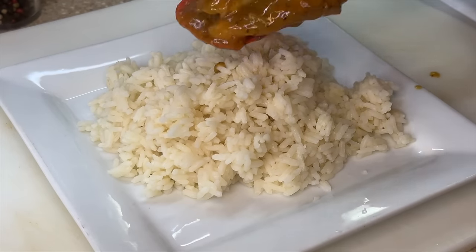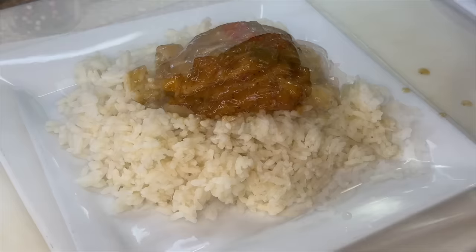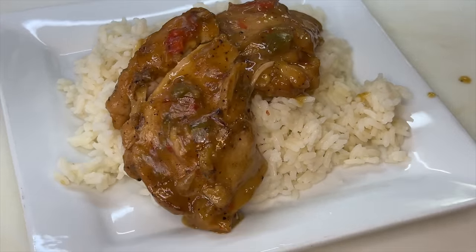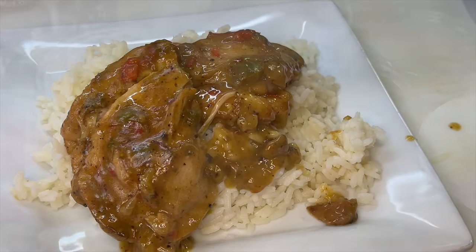Hey guys, welcome back! It's your girl Cooking with Tammy. Today we're going to be making a delicious southern classic — we're taking it all the way back to grandma's kitchen. We're going to be making southern style stew chicken! So without further ado, let's introduce these ingredients and get to cooking.